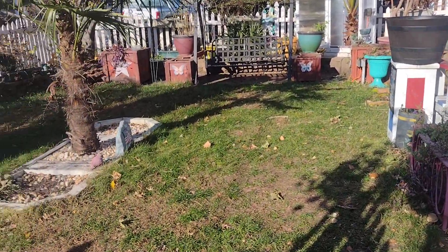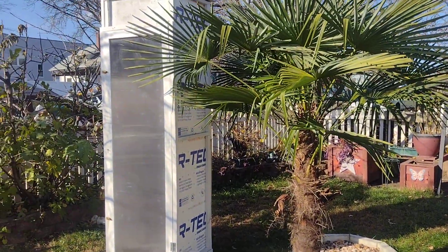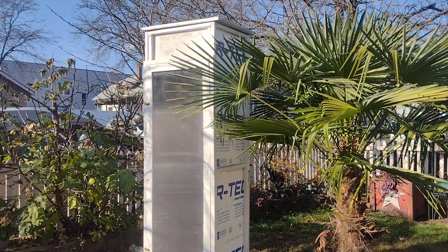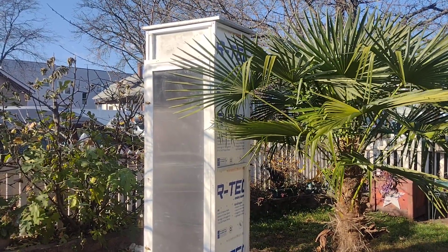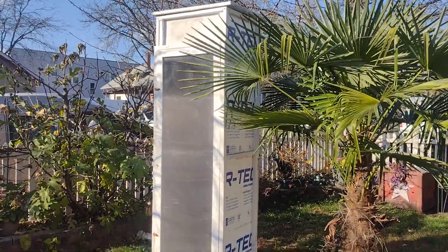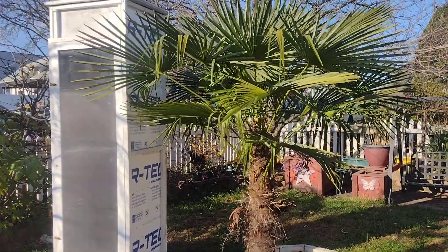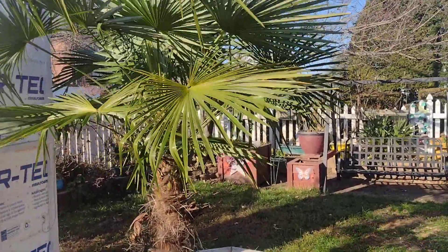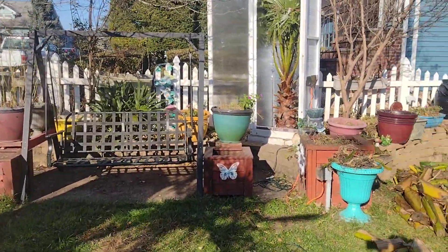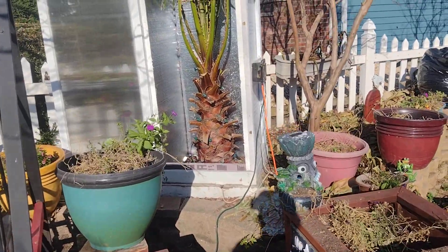My big trachycarpus — I haven't put the protection on it yet, but there it goes. Next season I'm going to have to add an extension because it's getting a little too big for the box already. This one will be going in there tomorrow; I've got plenty of time since the weather here hasn't really dropped below freezing yet. This is my large Washingtonia robusta.